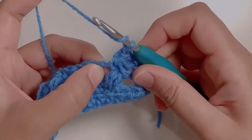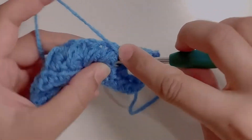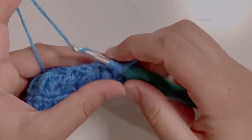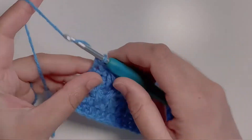Continue making your feather stitches. You will have to push the feather stitches that we already made to look at those chain one spaces. Continue completing this row and as many rows as you want for your project. I'll do one more row in front of you just to show you how it's done.